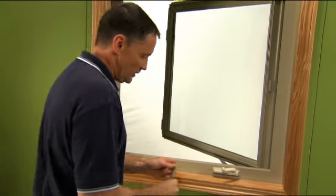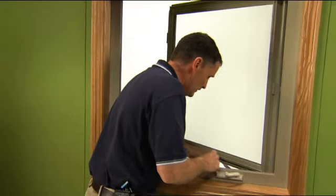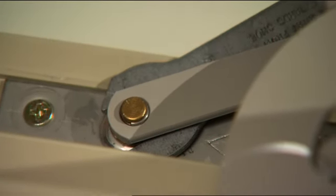There's a specialty wrench called a sash wrench, and that allows us to get under the hinge arm onto the hinge post. It's a 7/16 wrench.